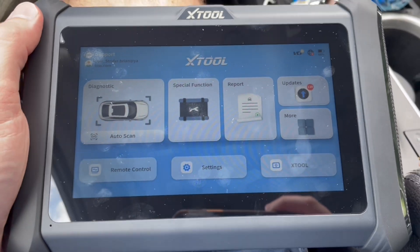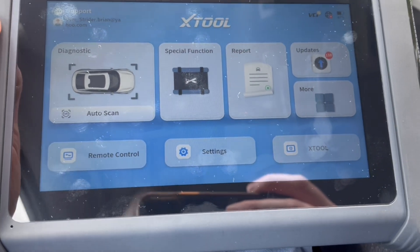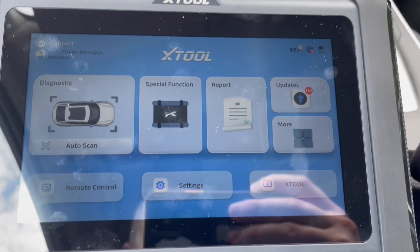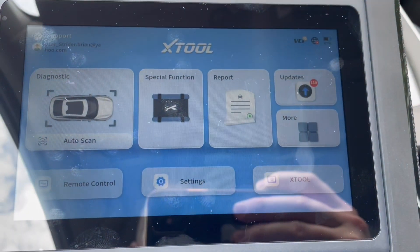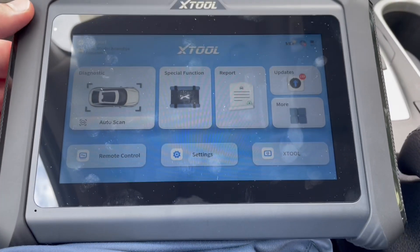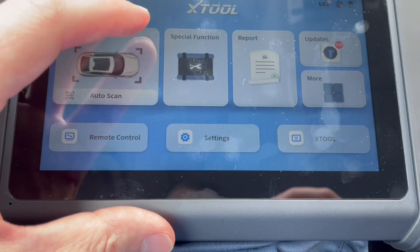So this is the main dashboard here for Xtool. It basically shows you the diagnostic — we'll do the auto scan in a minute. Special functions, remote control, updates. You can press that and it'll update for each car, though that might take a while. And then there's Xtool here, which I think brings you to the website.